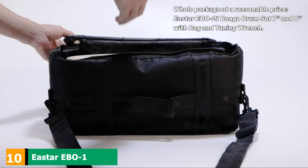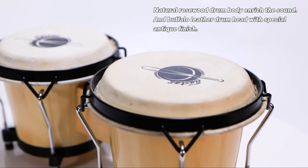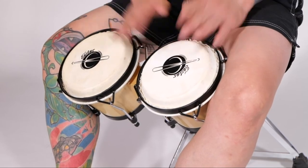Finally, the number 10 position is dominated by Easter EB01. If you're looking for bongo drums that would never disappoint you, Easter is the best option for you. Composed of a 6-inch and 7-inch bongo drum, the Easter EB01 is great for beginners.